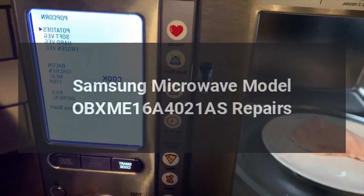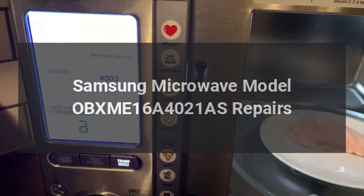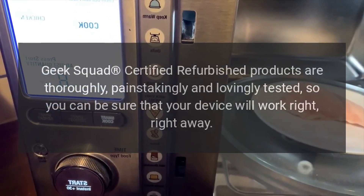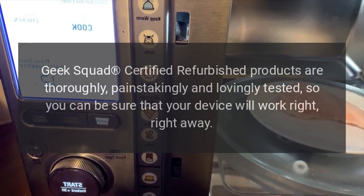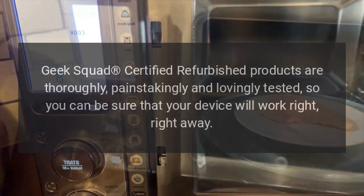Samsung Microwave Model OB-XME16A4021AS Repairs. Geek Squad Certified Refurbished Products are thoroughly, painstakingly and lovingly tested, so you can be sure that your device will work right, right away.